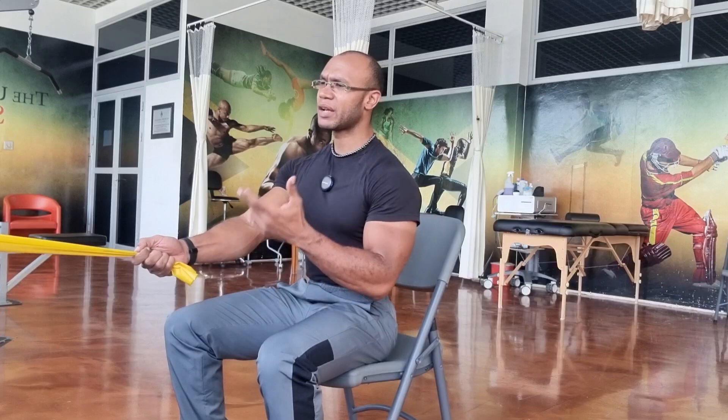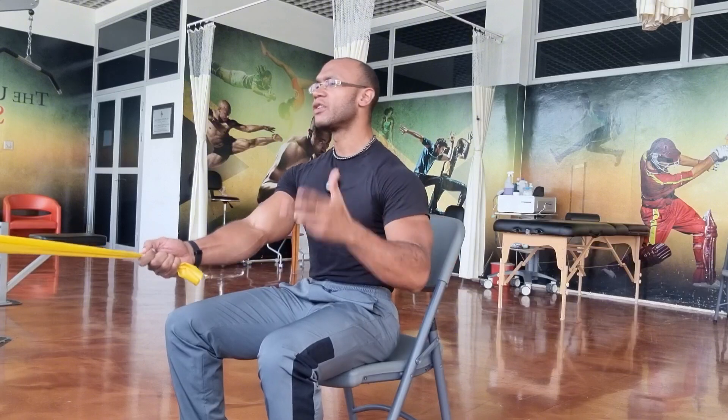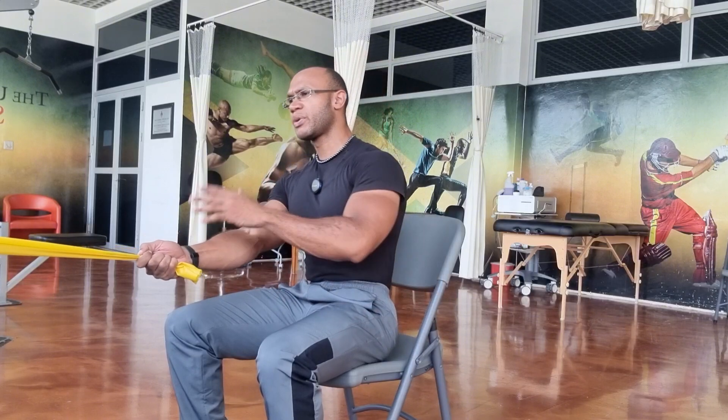If you have any medical conditions pertaining to the shoulder or the back and while performing this exercise you have increasing pain, then stop. If you're not sure about the use of this exercise for a specific medical condition, I would strongly suggest you seek medical advice from a physiotherapist first. But this is a good rehabilitative exercise — it can be used in the rehabilitative setting as well as by the average population, whether therapeutic or for overall fitness purposes.